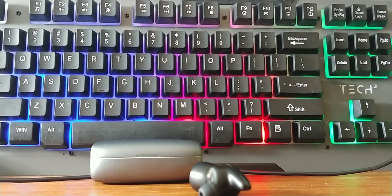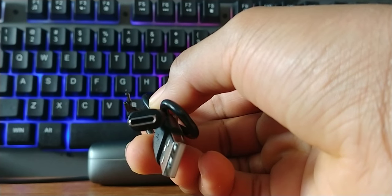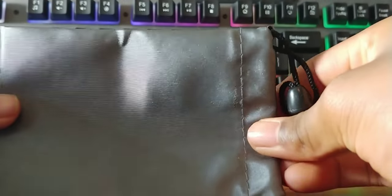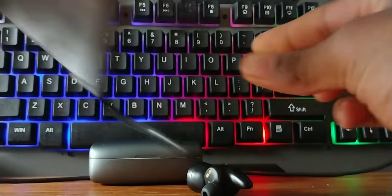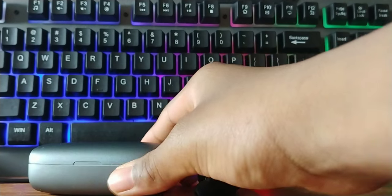Welcome back to another Nautical Touch video. Today we're doing a review on the aren't they truly wireless earbuds. We're going to start off with the components in the box, which include a USB-C cable, a carrying case, and the earbuds.